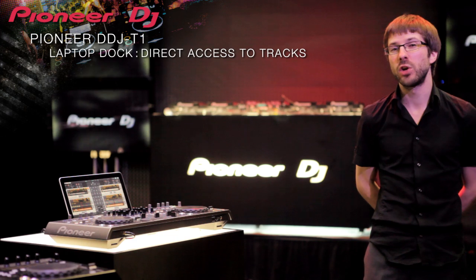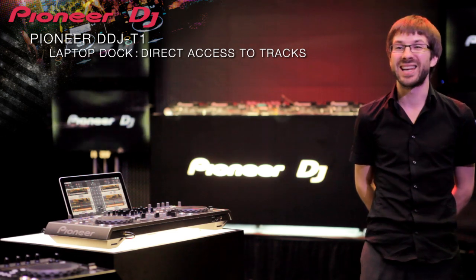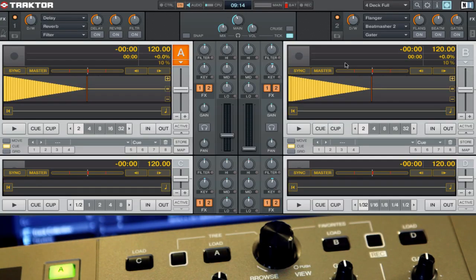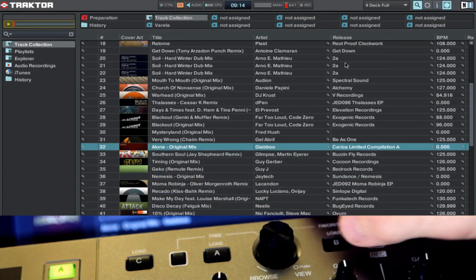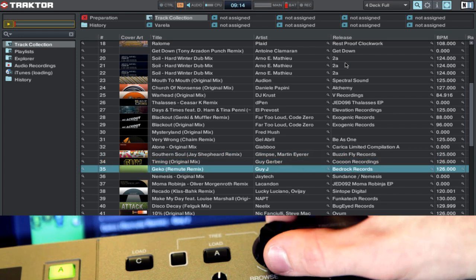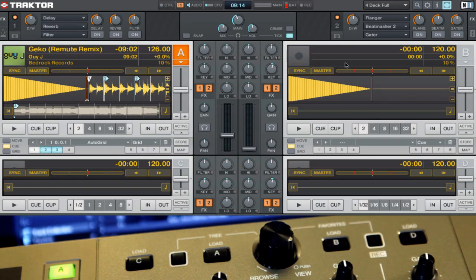The T1 features a unique laptop dock and dedicated browse controls give you access to your entire library, so the laptop becomes just an extension of your controller rather than centre stage. It's very easy and quick to find your playlists and tracks. I was very surprised because you don't need to use the keyboard — just the screen and the controls from the controller. When you select a track, just push A and you have the track loading into deck A, B, or C.